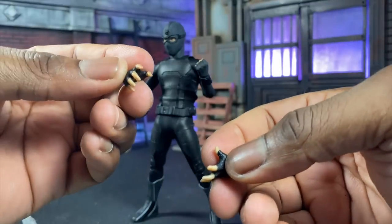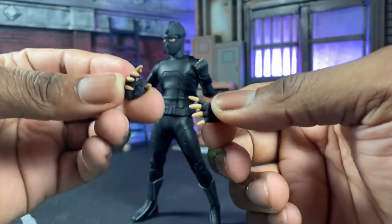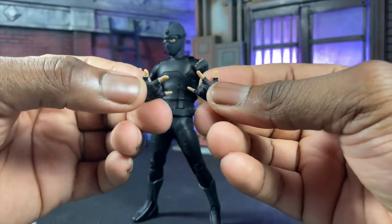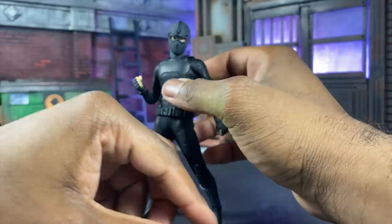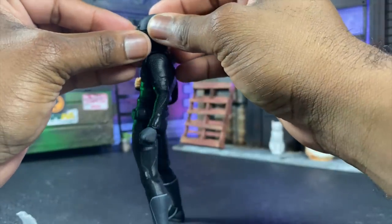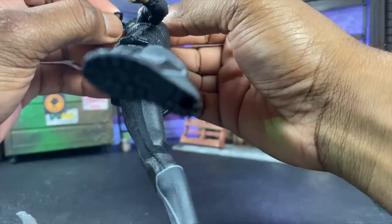For hand accessories, you'll get your web swinging hands, your right action hand and left crawling hand, and then two thwip/web shooter hands. That about wraps up everything he comes with — which is pretty cool because if you've gotten all the other Spider-Man figures, you're probably going to mix and match and create your own brand with Spider-Man, or even create a symbiote Spider-Man from this.